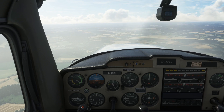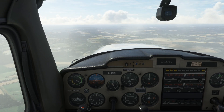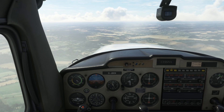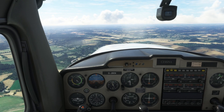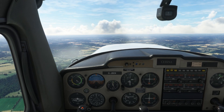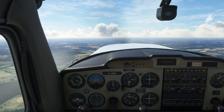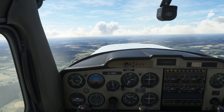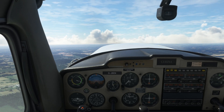Next on the list is a climbing turn. It is basically the same again but we are going to climb at the same time. So we need to use the throttle to maintain speed — a target airspeed during the climb. So if we begin climbing, I am pulling back gently, going at 1,000 feet a minute, and we are going to use the throttle to maintain 80 knots.